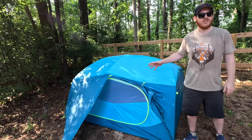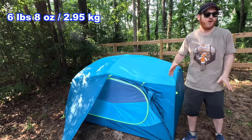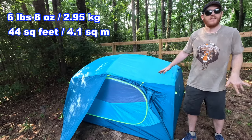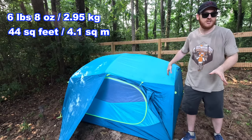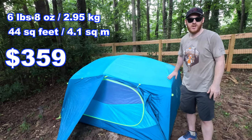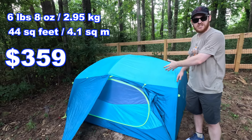This tent comes in at six pounds, eight ounces all in — that translates to 2.95 kilograms. Inside, you've got 44 square feet of floor space, or 4.1 square meters. The exact dimensions are 88 inches by 72 inches. This tent retails for $359 US dollars, and I'll tell you my thoughts and show you how to pitch it today.